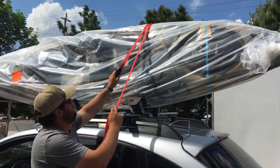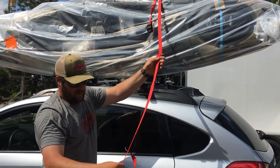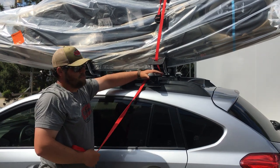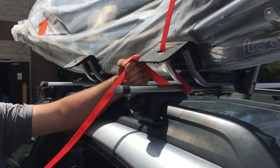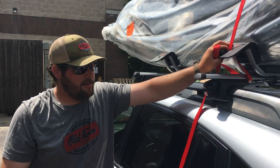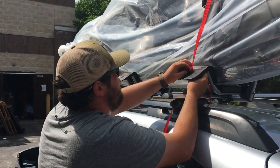Take your tag end that doesn't have the buckle on it, pull that, and that is going to pull the buckle up to about the center of the kayak. Take the tag end without the buckle and run that through the hole on the front of the downloader underneath your load bar. This is one of the most important steps — this strap should always go underneath the main load bar of your car, not just connected to the downloader itself. It's a fail-safe in case you didn't tighten a bolt tight enough, or something happens. The more hard fixed objects you can take this strap to, the better. Going underneath the load bar and back up through the hole.